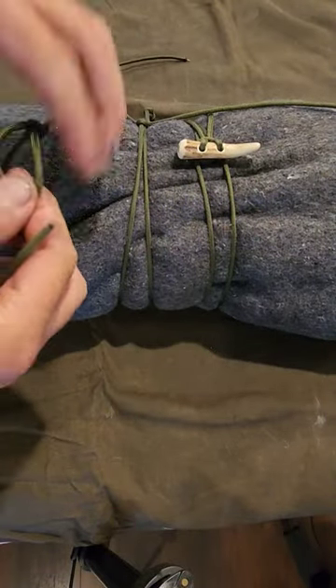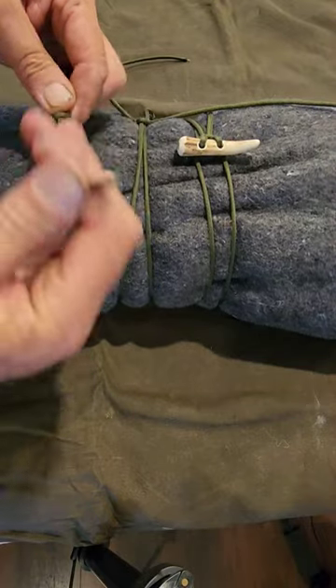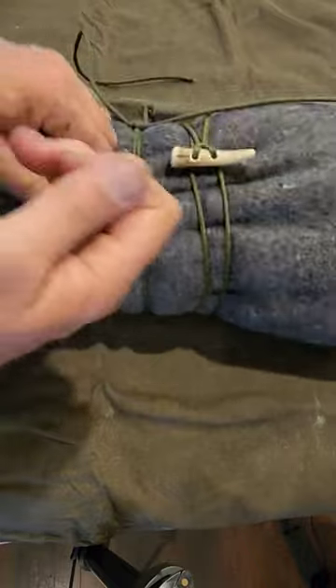Third method involves putting a loop in the end of your rope, feeding the working end through twice, and then cinch it down tight.